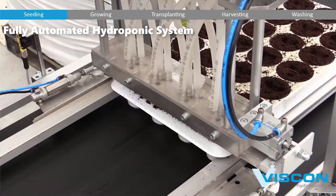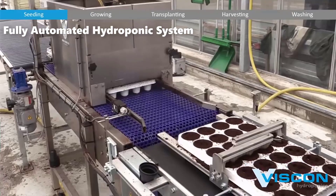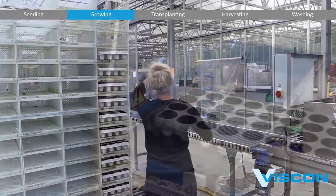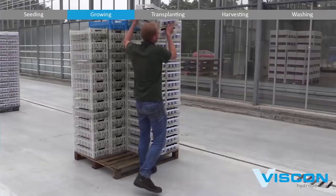The journey of a Viscon hydroponic system begins with seeding. High-quality seeds are selected and carefully sown into hydroponic growing media, such as rockwool cubes or foam plugs. Once the seeds are in place, the trays are transported to the growing area, which is equipped with state-of-the-art environmental control systems.